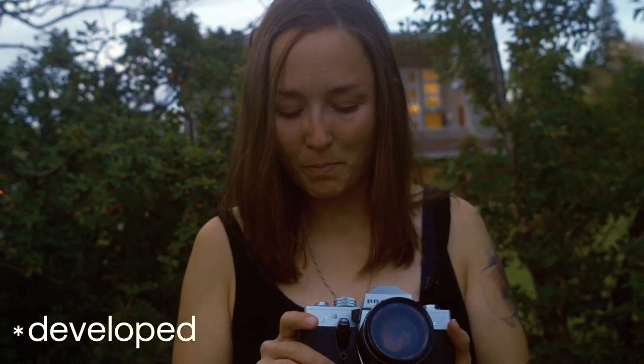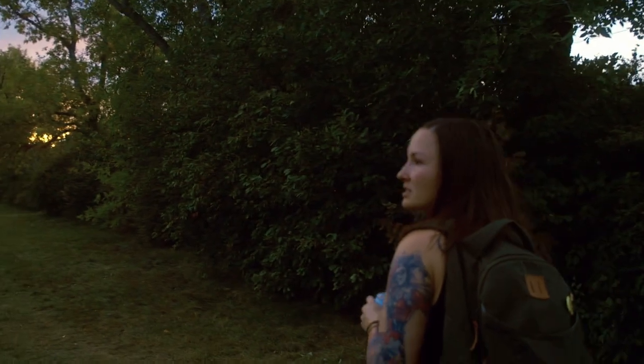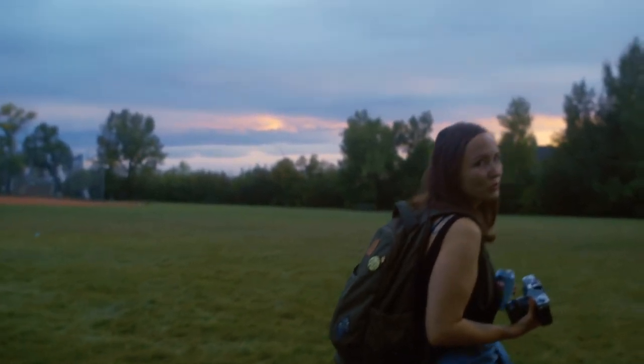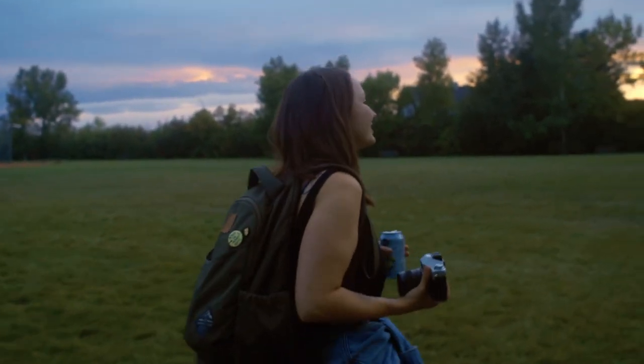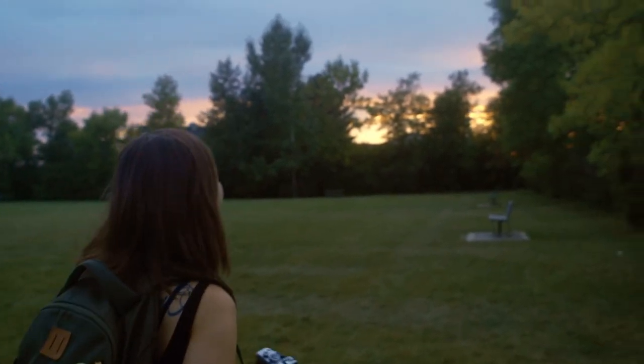Picture number four. I think we should go this way because I think that's where the other garden we found was. I hear some youths — they're playing basketball. It's kind of dark, but we'll see what happens with that.